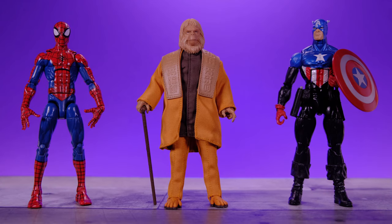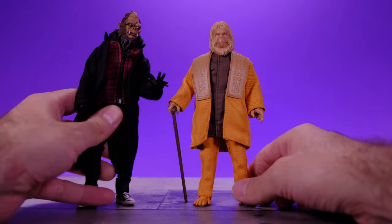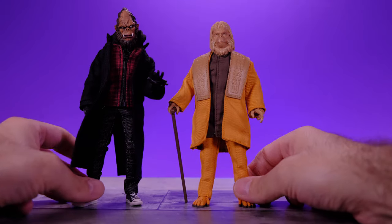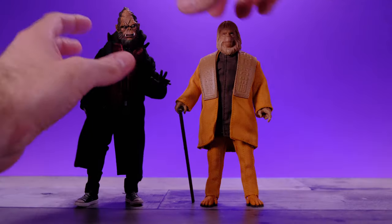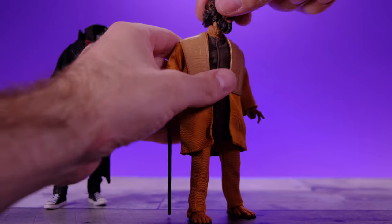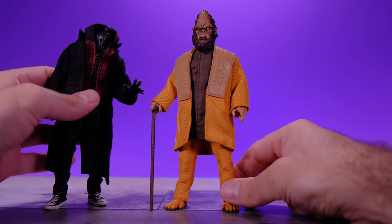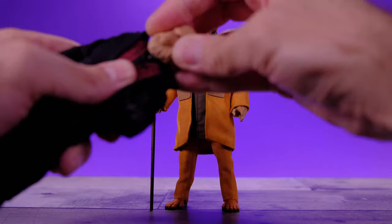We also have Pizza Spider-Man and Bucky Cap. And just for fun, we have Odious and Dr. Zaius hanging out. Let's do a quick head swap — Odious figure coming soon, and by soon I mean not soon at all. Look at that — kind of cool! Throw Dr. Zaius's head over here.